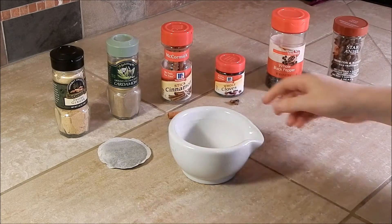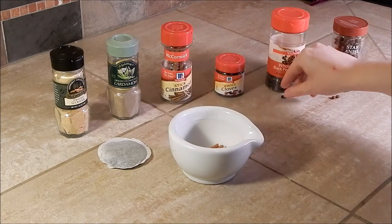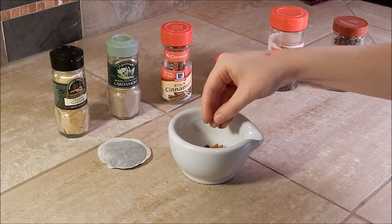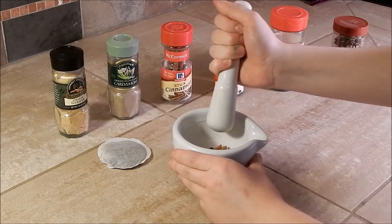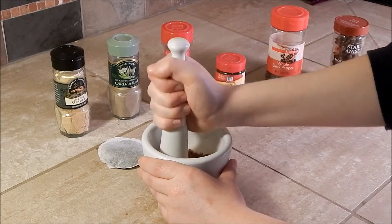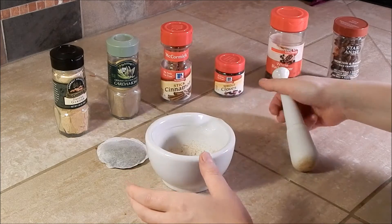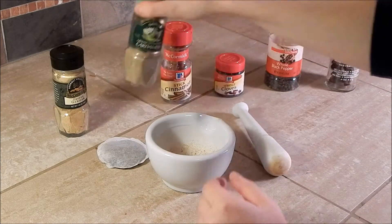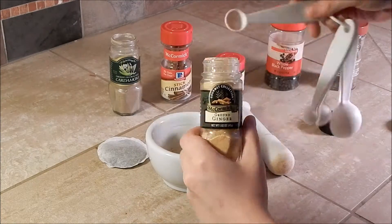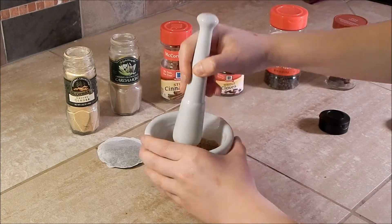Start off by getting a mortar and pestle and adding your whole spices to it — the cinnamon, the ground cloves, the pepper, and the anise seeds. Then grind these together. Once your spices look something like this, you can add in your cardamom and ginger.